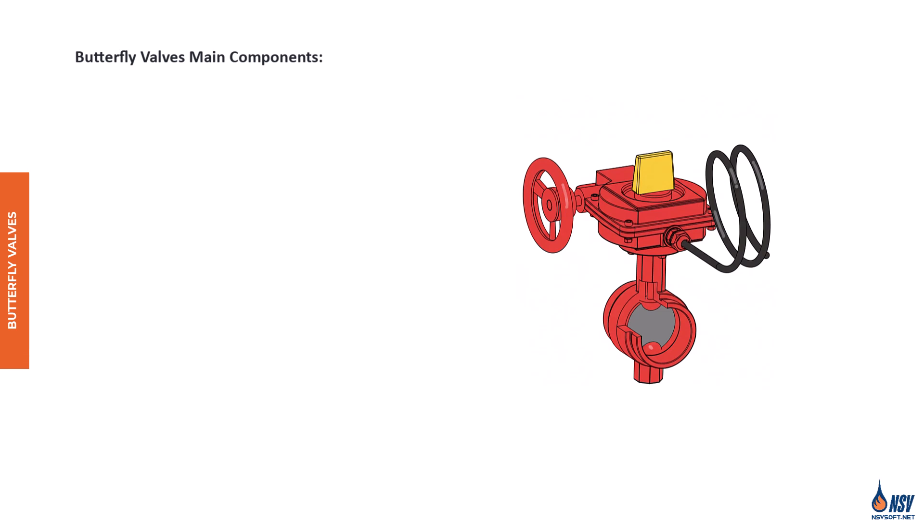Let's take a closer look at butterfly valves. Butterfly valves are water supply control valves with gear operators to assist in opening and closing. A typical butterfly valve consists of several key components: the handwheel, stem, disc, valve body, and an indicator to show the valve's position.